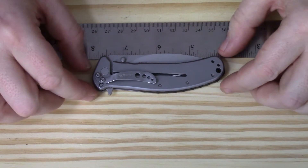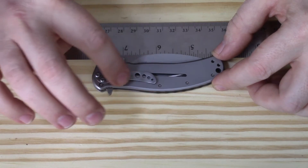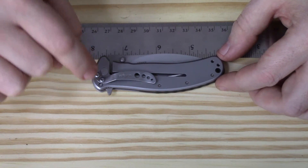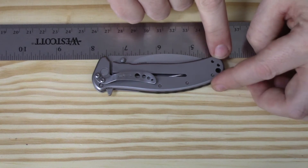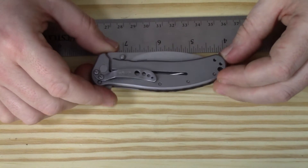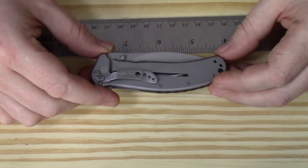Looking closer at the Kershaw Zing SS, it has a different shaped pocket clip but it works pretty well — not a deep carry clip, but it does its job. For right-handed pocket carry it can be tip-down blade forward, or tip-up blade forward or back. There are drilled and tapped holes on both ends of the knife allowing you to move the clip for tip-up carry, and on the other side for left-handed users — though left-handed tip-down carry is only available with the blade back.